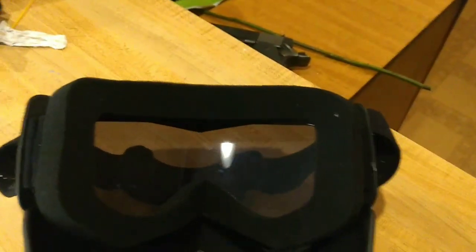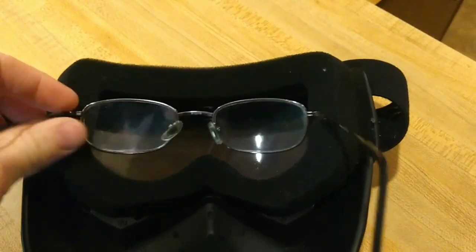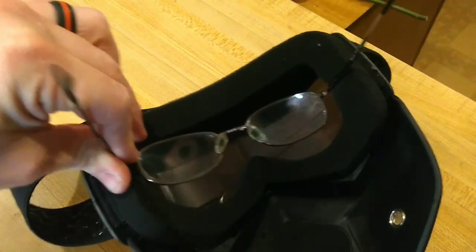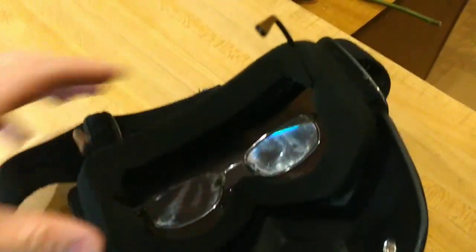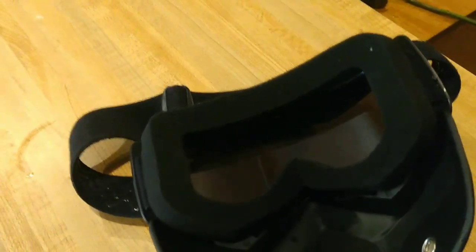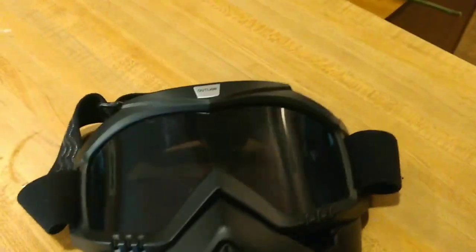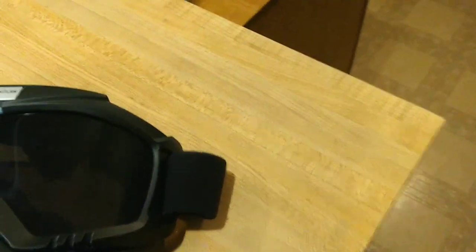The only issue I really have with it is I wear glasses. You don't really fit inside real well without having to force it. I can adjust it to where it is comfortable, but initially putting it on, it's kind of a pain in more ways than one. It has a tinted visor, or lens. From what I can tell, it is not shatter resistant — it's just as flexible as the rest of it.